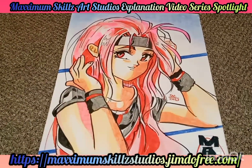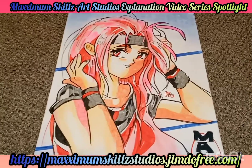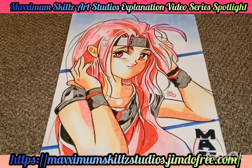What is going on, peoples? It's your boy Sketch, aka the Artist, coming to you live. We're doing an explanation video on one of a popular illustration, and today we're going to be talking about Fave Blade fan arts.